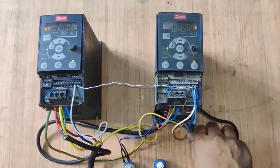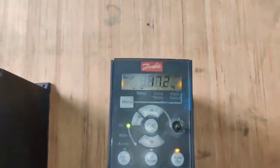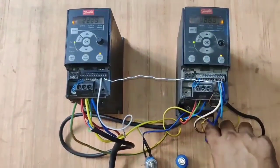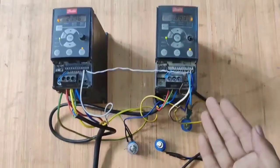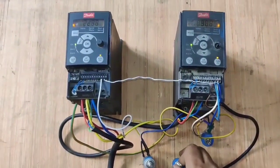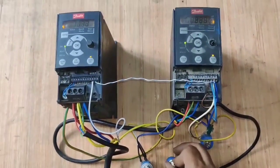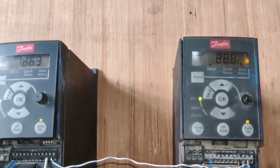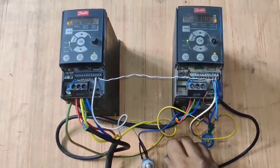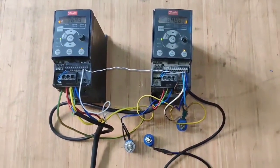Now we increase and decrease the second potentiometer, so second drive speed increases and decreases according to the potentiometer. So now we control both drives manually. If you want to control both drives with a single potentiometer — which is the master potentiometer — we increase and decrease the master potentiometer, so both drive speeds increase and decrease at the same time. In this video, we learn how to do the synchronizing connection and which parameters we need to set in the drive for synchronization.